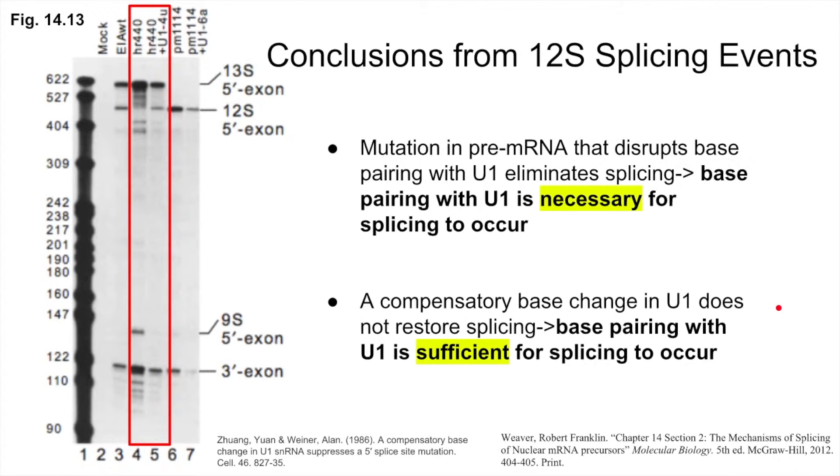So, what can we conclude here? If we make a mutation in the pre-mRNA that cannot base pair with U1, we wipe out splicing at this location. If we make a compensatory change in U1 to restore base pairing, we can suppress this phenotype and splicing is restored. Thus, for this splice site, base pairing between the 5' splice site and U1 is sufficient for splicing to occur.